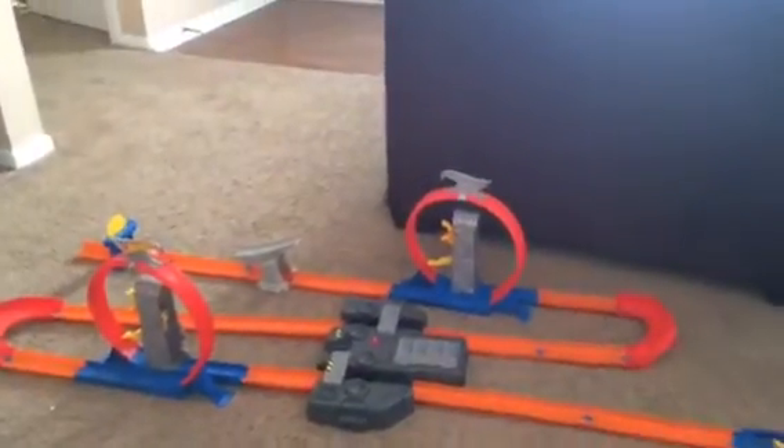Look at the screwdriver machine. That's a cool set, right? Yeah. And you can add on to it? What? You can add on to it? Yeah. All right, what do you want to cover? It's a screwdriver machine.